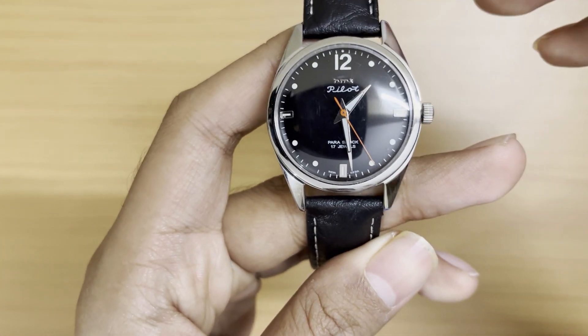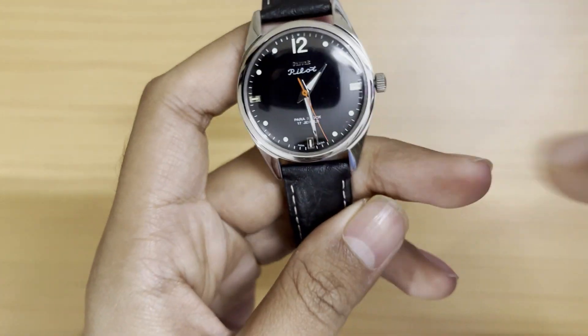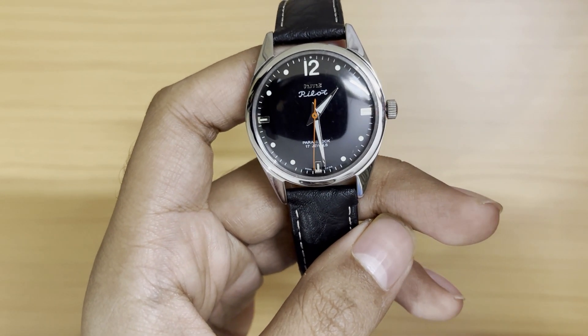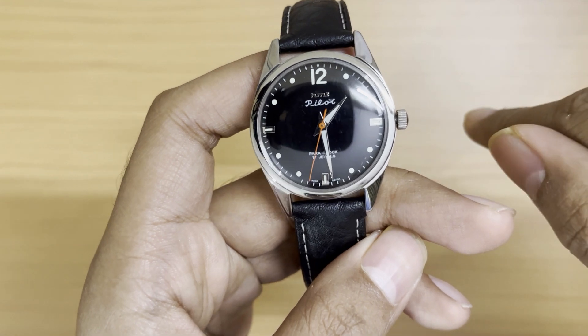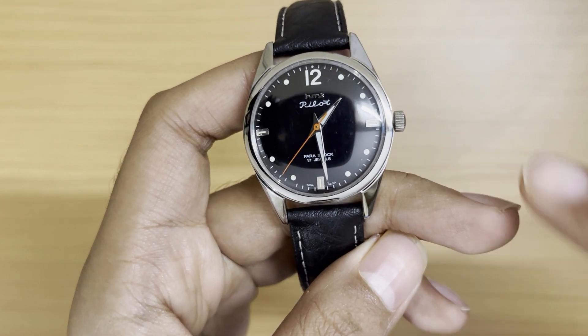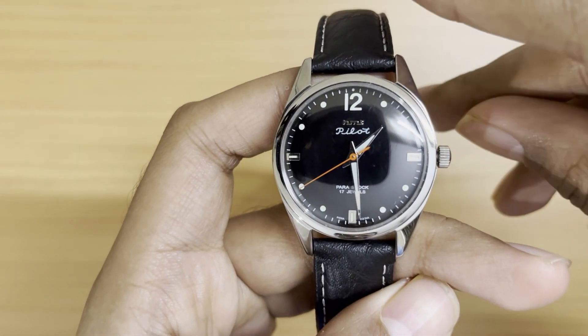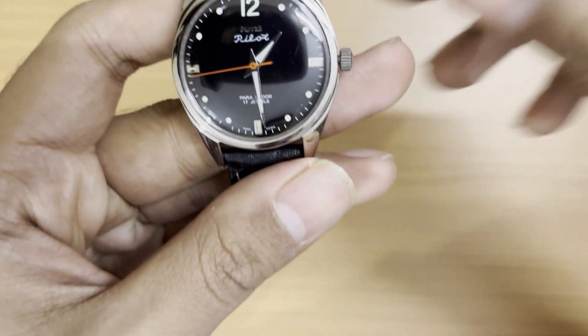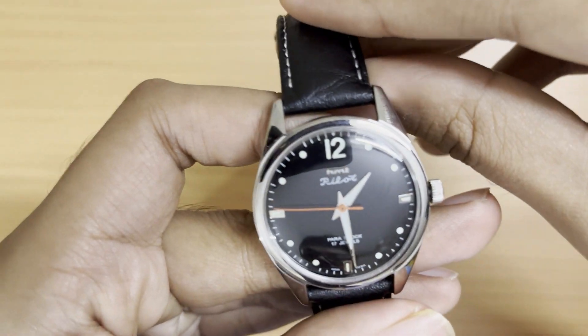I'll also link the HMT website and a Twitter bot that sends out notifications when a particular model is back in stock. So I'll link all three things — the website, the Twitter bot, and the Facebook pre-owned HMT watches group.